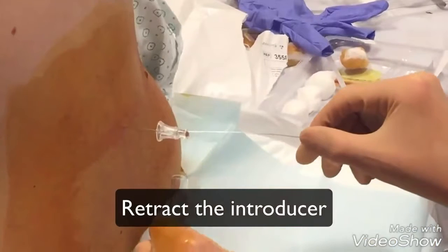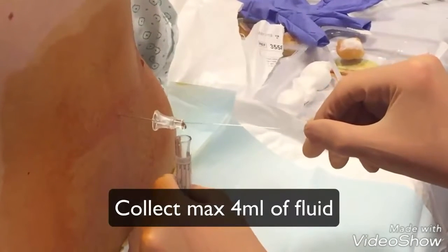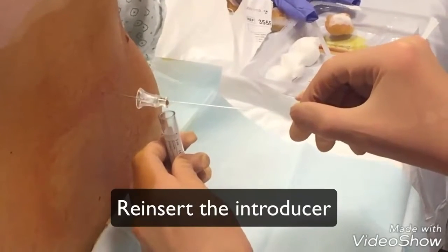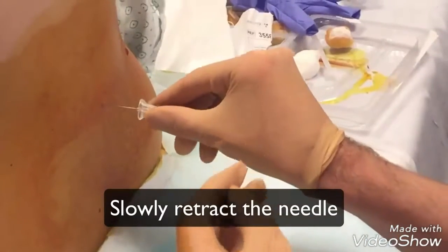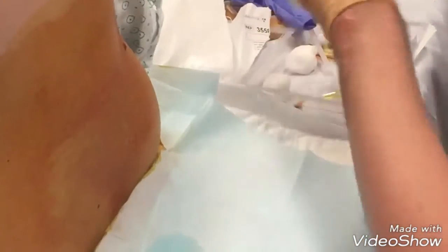Collect it in the recipient. Do not collect more than 4 ml of fluid to prevent headaches. Replace the introducer before removing the needle. Leave the patient on a stretcher for several hours to prevent headache and leakage. Take care.